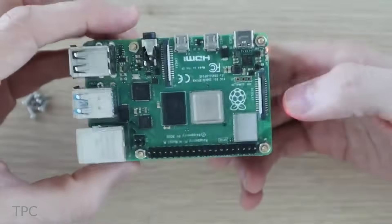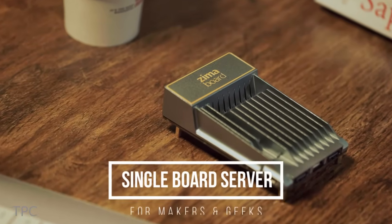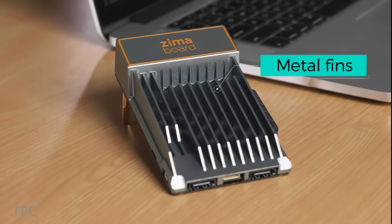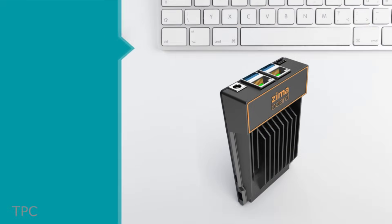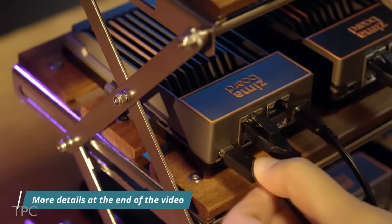If you're looking for a Raspberry Pi alternative that could offer both power and versatility, then the Zimaboard 832 can serve the purpose. It's a budget-friendly single-board server designed exclusively for makers and geeks. The Zimaboard stands out with its sleek aesthetics featuring metal cooling fins, minimalistic branding, and a layout maximizing functionality. The ports include two SATA ports, an exposed PCIe slot, two Ethernet ports, two USB-A ports, a power port, and a mini-display port. Dive deeper into its capabilities in the concluding segment of the video.